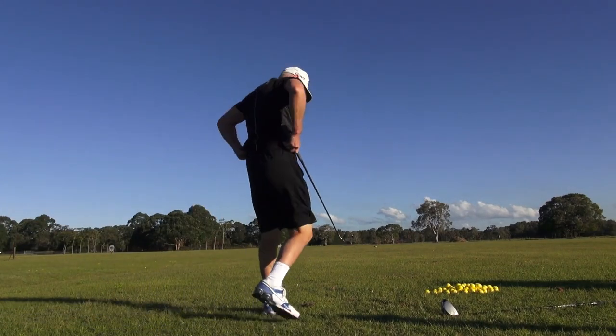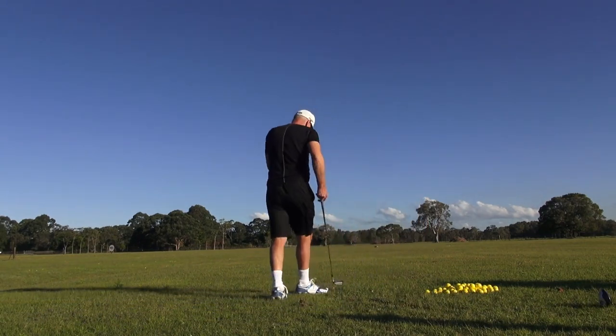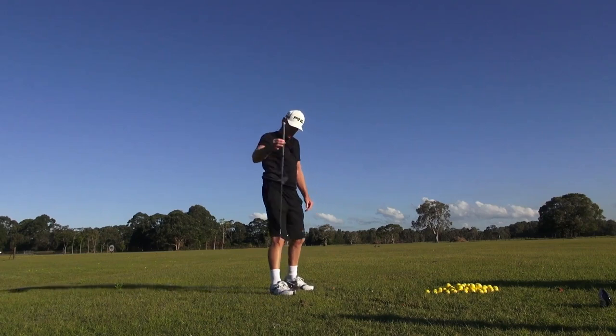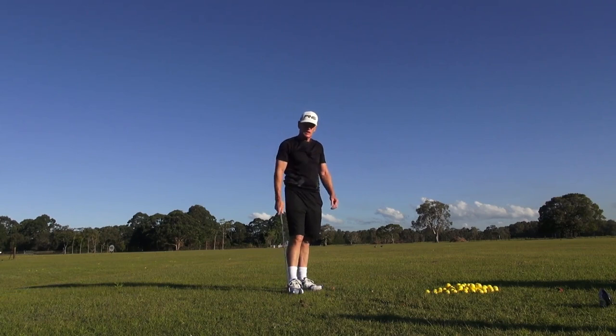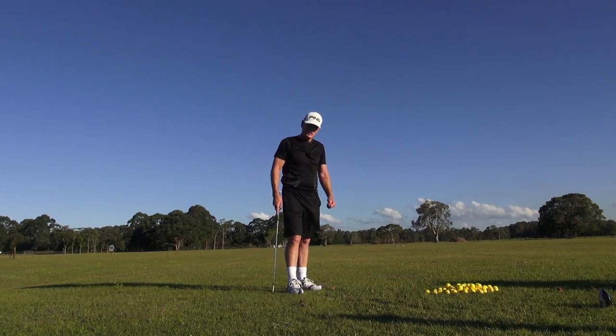Welcome to Practice Tee. It's going to be a very interesting practice tee today. What I have in my hand here is the same specification golf club that Bryson DeChambeau plays today. We made it up over the weekend. This is a 5-iron, 72 degrees lie, and 37 and a half inches long, which is the same as DeChambeau's.